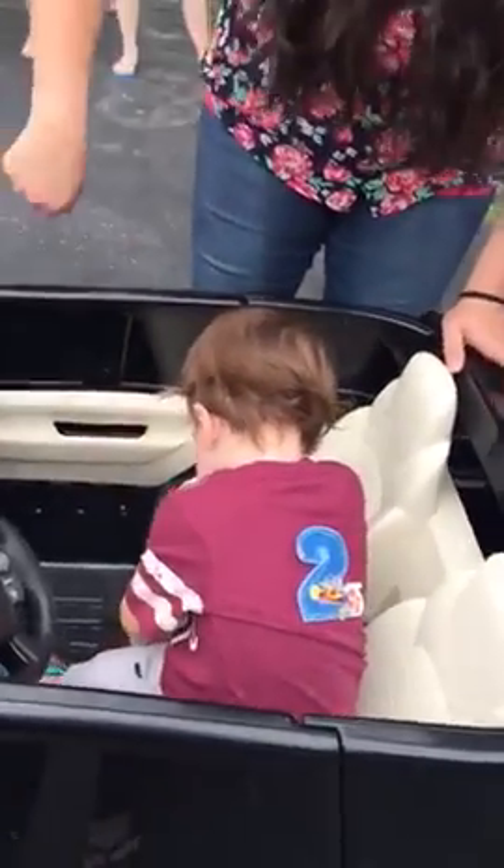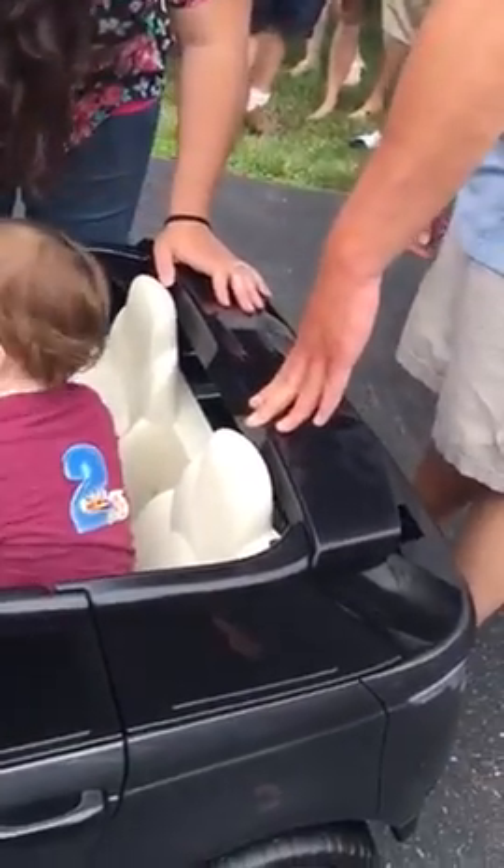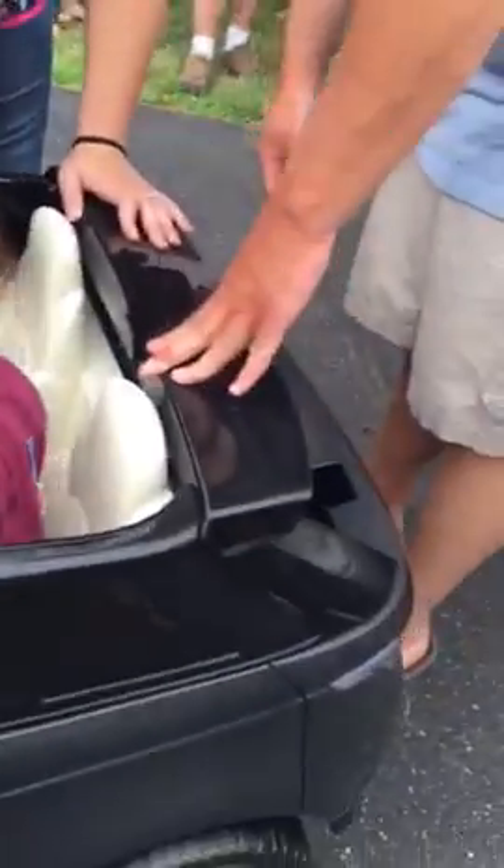Teddy! If he puts his foot on that, is it gonna go? Yeah, it's gonna go. Watch out, Harlow. You got the wheels turned. Watch out, Uncle Bill. Push the button! Whoops! It's in reverse!